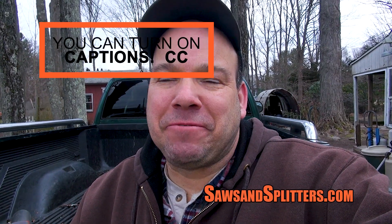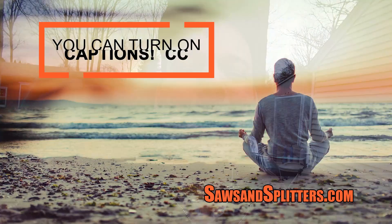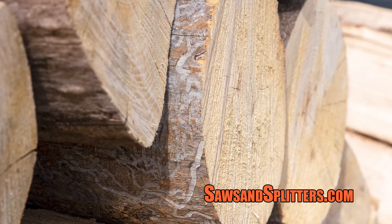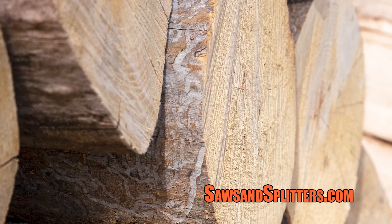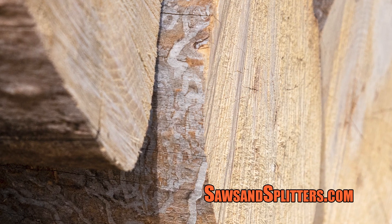Hey guys, how you doing? I'm a little bit frazzled right now, or I think I'm kind of settling into the calm afterwards. I went to get wood today and I saw there was some pin oak there — I think there was some apple too. But as you're looking at the truck, you'll notice that there's no wood there. So I have a kind of funny story to tell you.